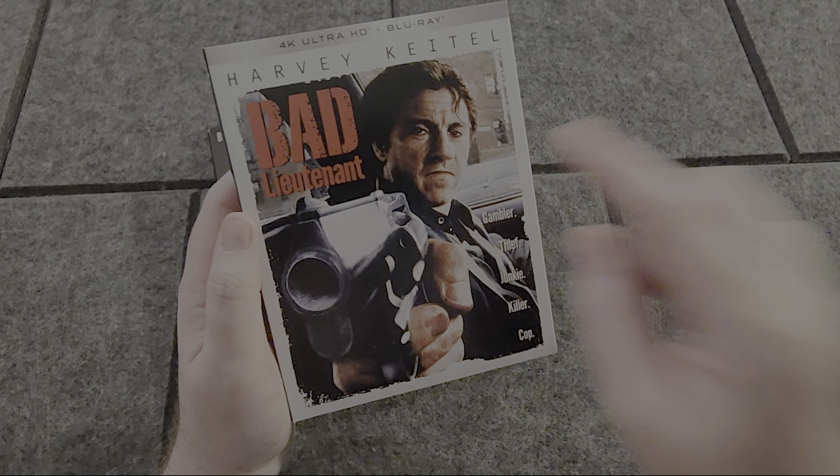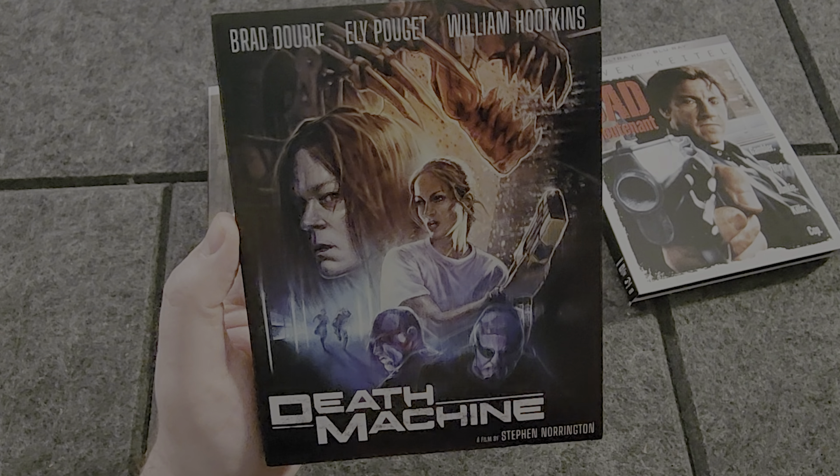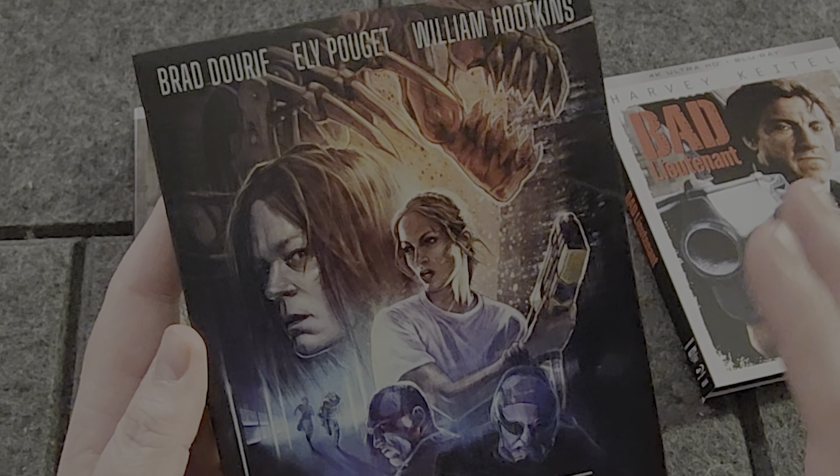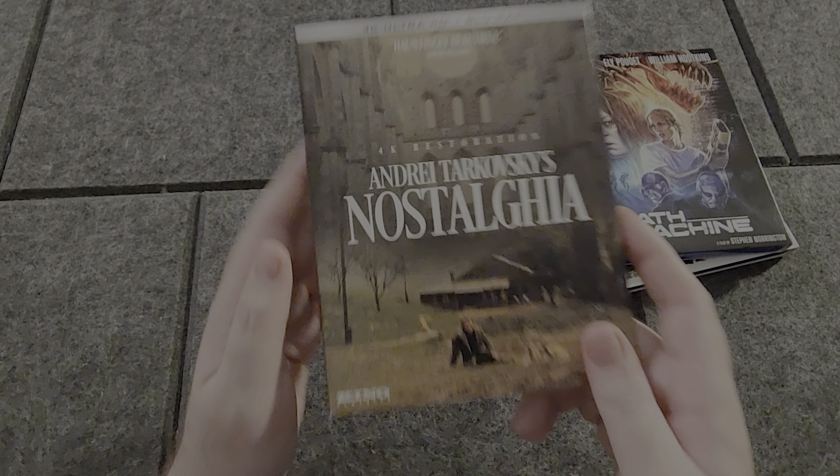Next up, we have a movie that I've never seen but I've always wanted to see, and that is Death Machine from director Stephen Norrington. I also think I'll be doing a comparison of all three cuts as well. And this is just loaded to the brim with special features — can't wait to dive into this and check this one out.